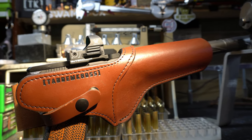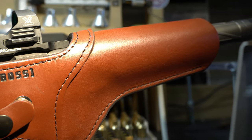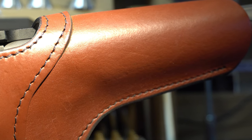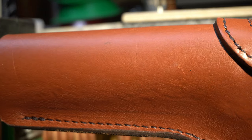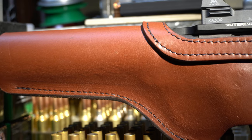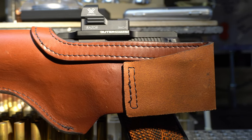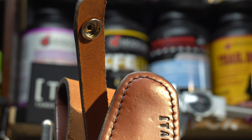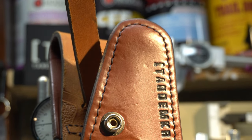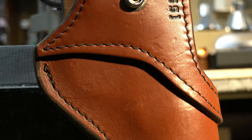Made from high quality full grain vegetable tanned steer hide, with adjustable button straps for use with belts up to two inches wide. This is made of high quality full grain brown leather for a lifetime of use, designed to accommodate a wide variety of red dot and other optics. Edges are burnished and hand dyed for a beautiful finish. The double button strap keeps your pistol securely in place even when the going gets rough. Open bottom design allows for successful holstering of any barrel length, even with muzzle devices attached.